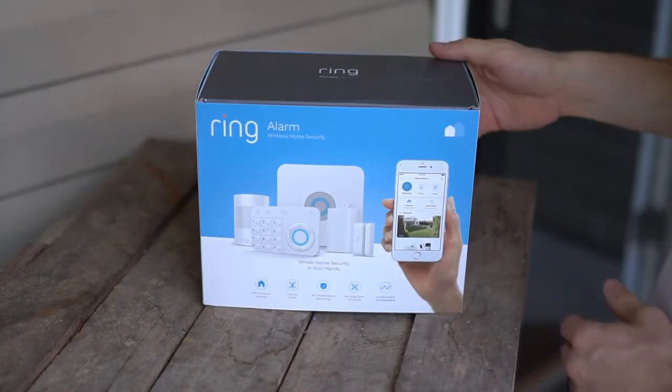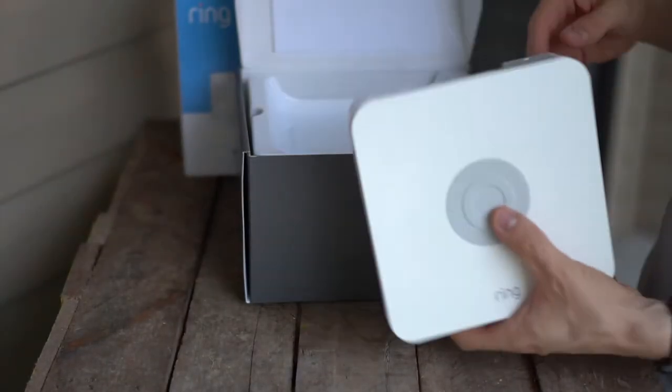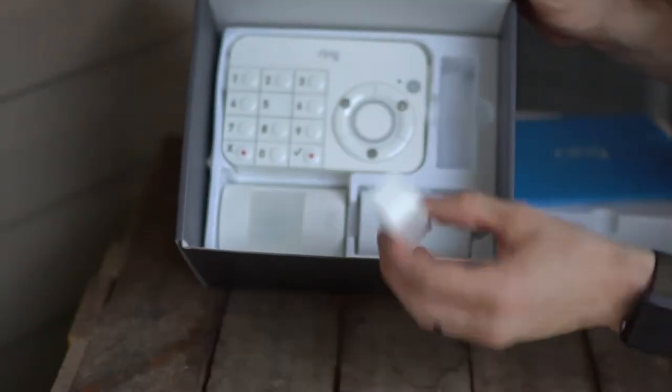So one last time, let's get this started. The Ring Alarm is a whole home security system for any apartment or house. You can monitor your home from any iOS or Android device, and you don't need a professional to install it.